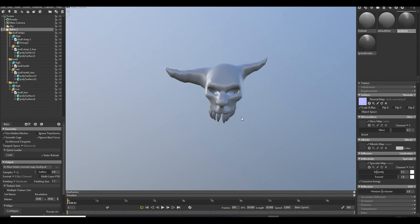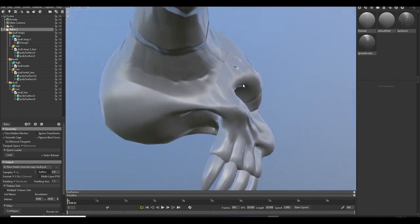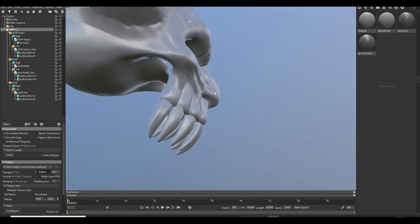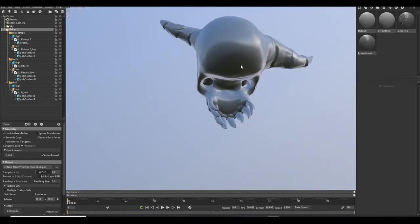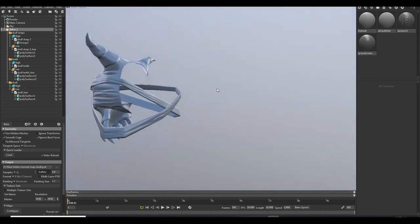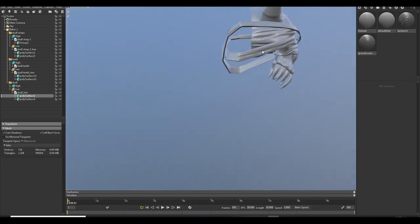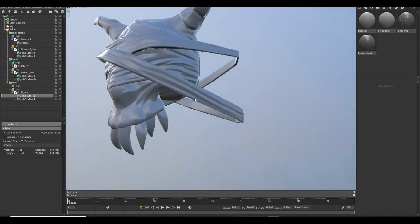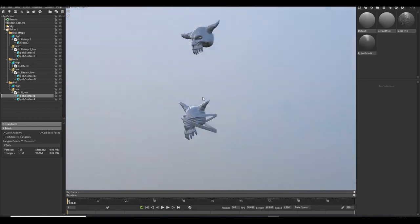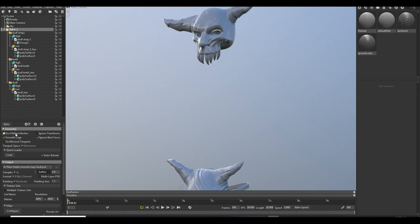In the same baker and baker groups I have three groups: this is for skull, this is for skull teeth, and this is for the straps. If you don't see your UVs, check this — show UV set. Now just bake it. And guys, if my videos help you, please subscribe to my channel — it will be a big help for me.